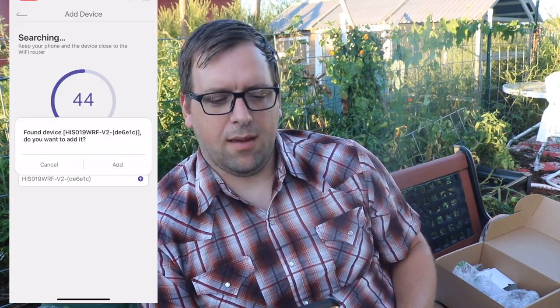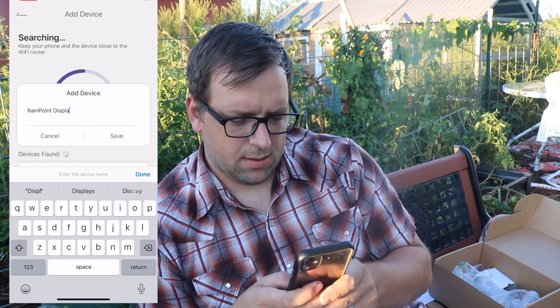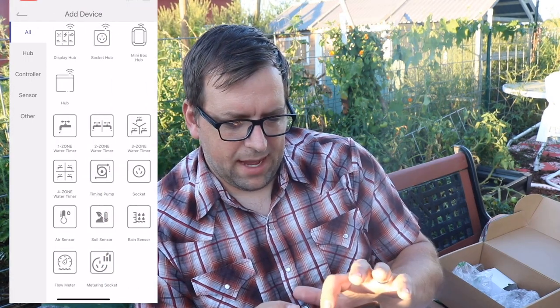If you go into the description, Rain Point is providing my subscribers with a discount code — that discount code is only good until October 31st of 2023, so make sure to take advantage of that. Thanks to Rain Point for providing it. There's a brightness button on top labeled 'light' that makes the screen brighter or dimmer. It looks like it found the device — I'm naming it 'Rain Point Display Hub' and it is connected.